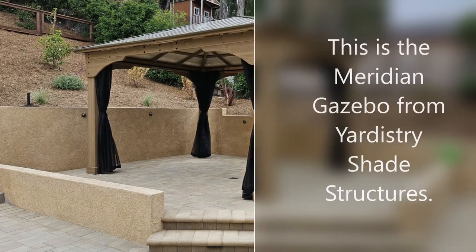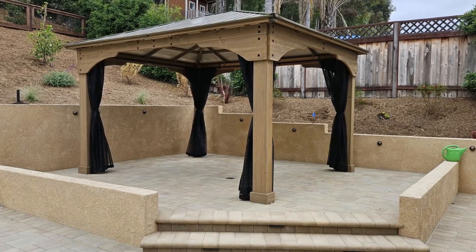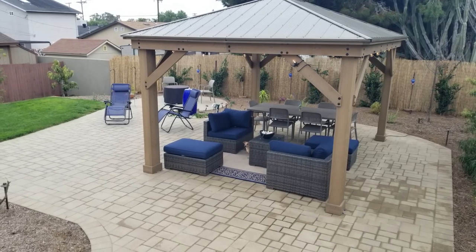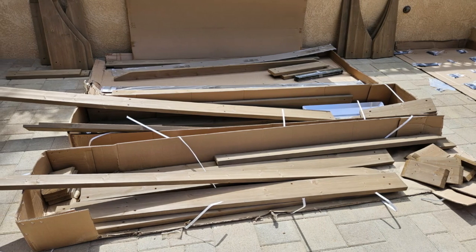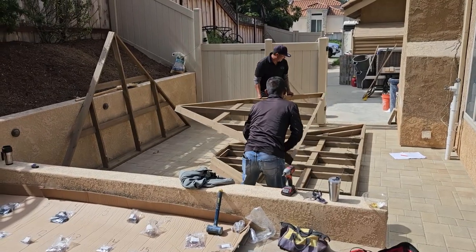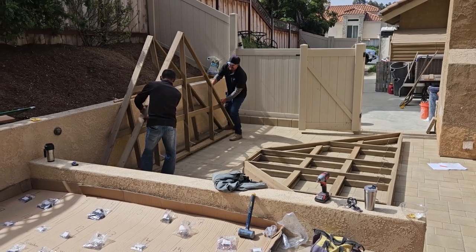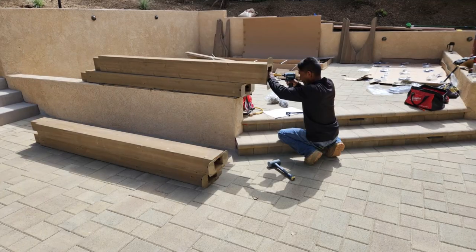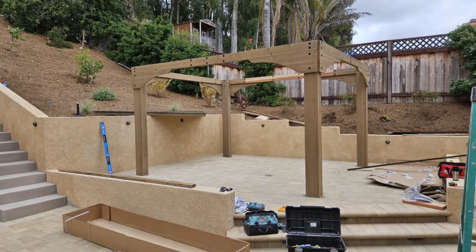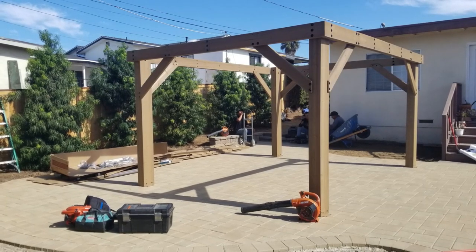This is the Meridian Gazebo from Yardisee Shade Structures — this is the 12 by 14. In another part of the video you'll see a 12 by 16; basically very similar style kits. There are lots of parts and fasteners, but the nice thing is it's still half the cost of a custom shade structure. This particular one was about $2,500 through regular sources, and Costco occasionally sells this kit for only $1,600, so definitely check out Costco.com.